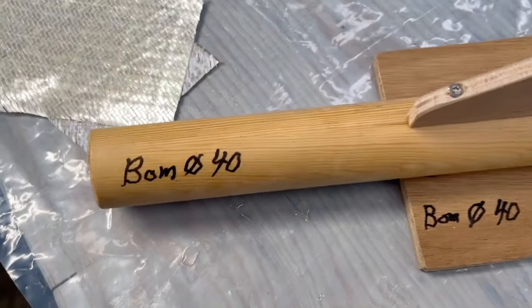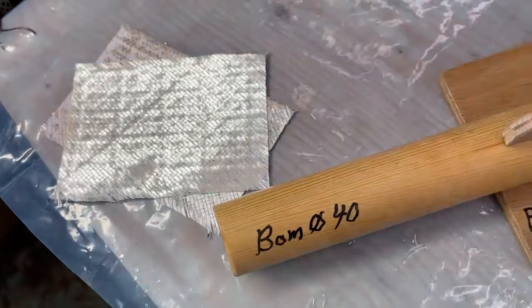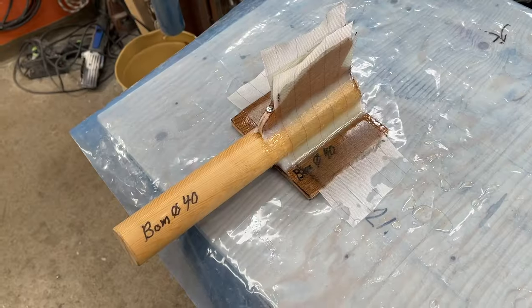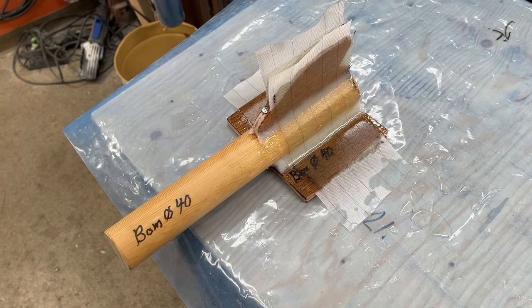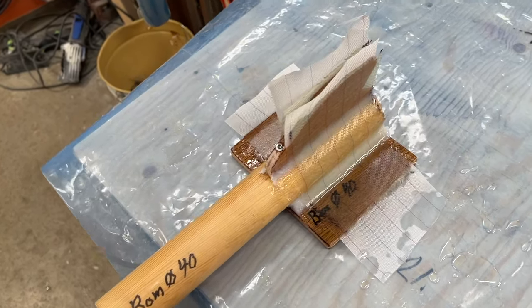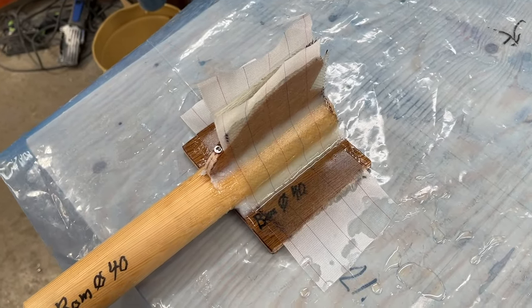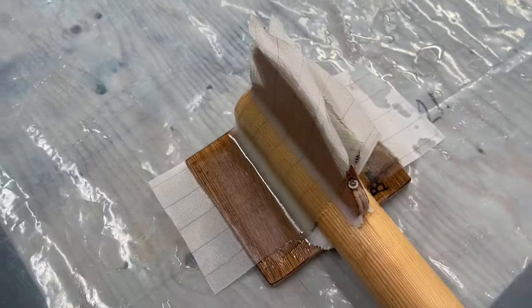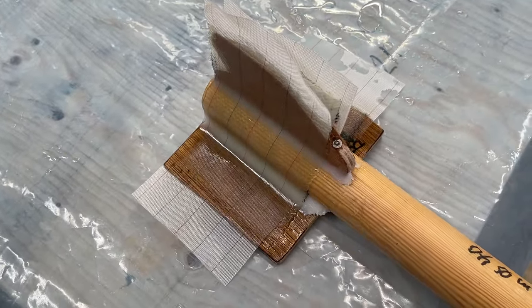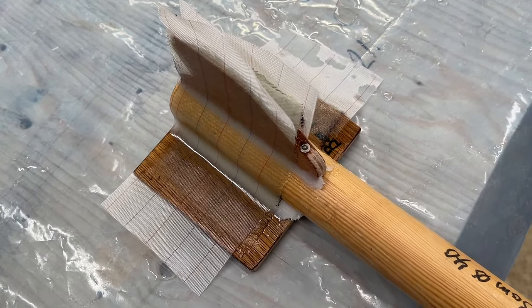The boom diameter is 40 mm and I'm going to do a bit with the glass fiber to reinforce it. So now it's with the fillets and glass fiber and peel ply. When this is dry I can shape it and see what comes out.